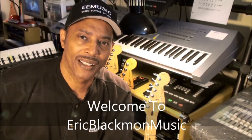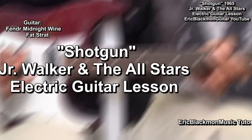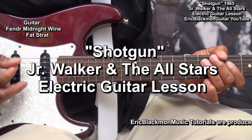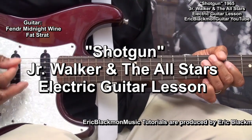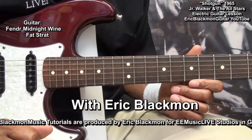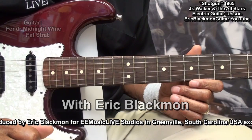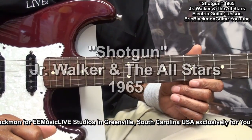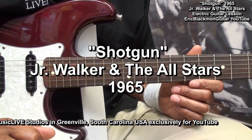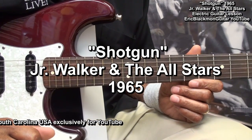Welcome to Eric Blackmon Music. In this lesson, I'm going to show you how I play Shotgun by Junior Walker and the All-Stars on electric guitar.